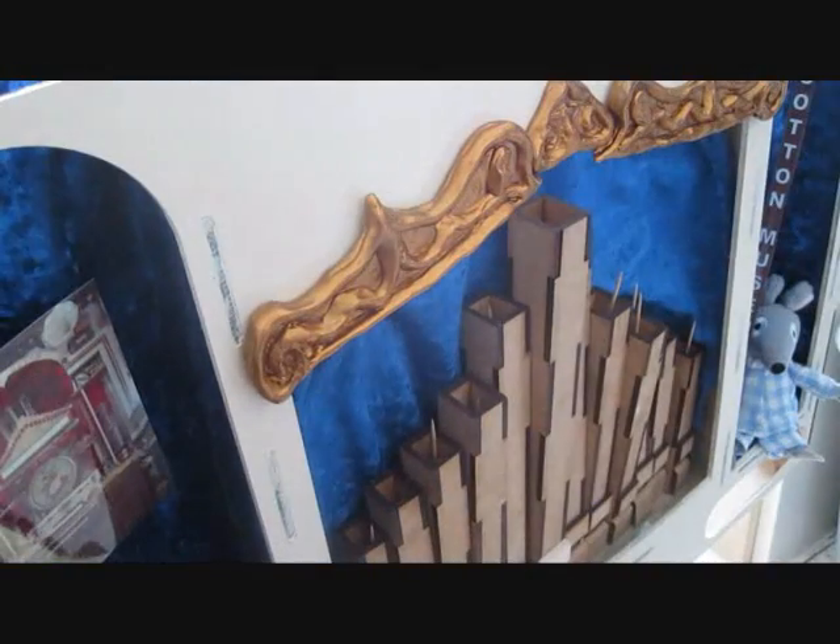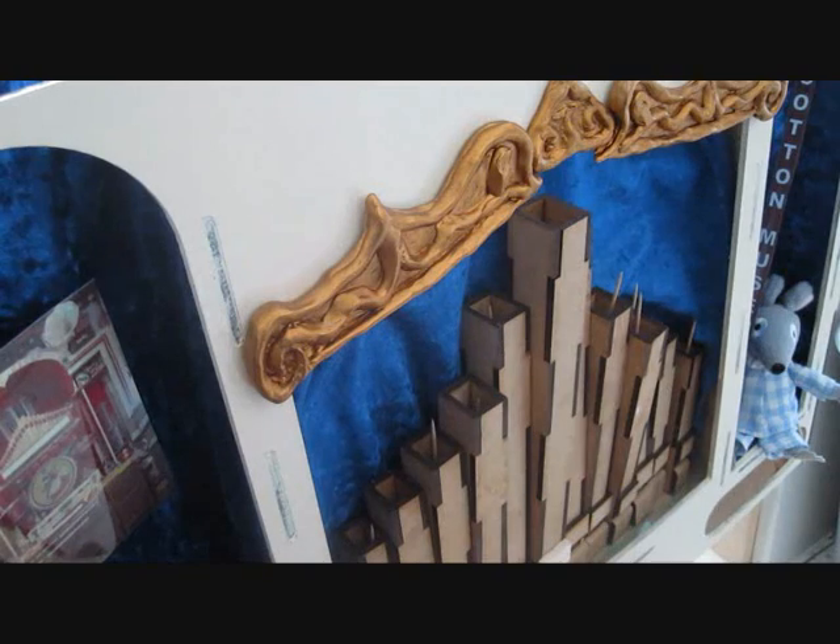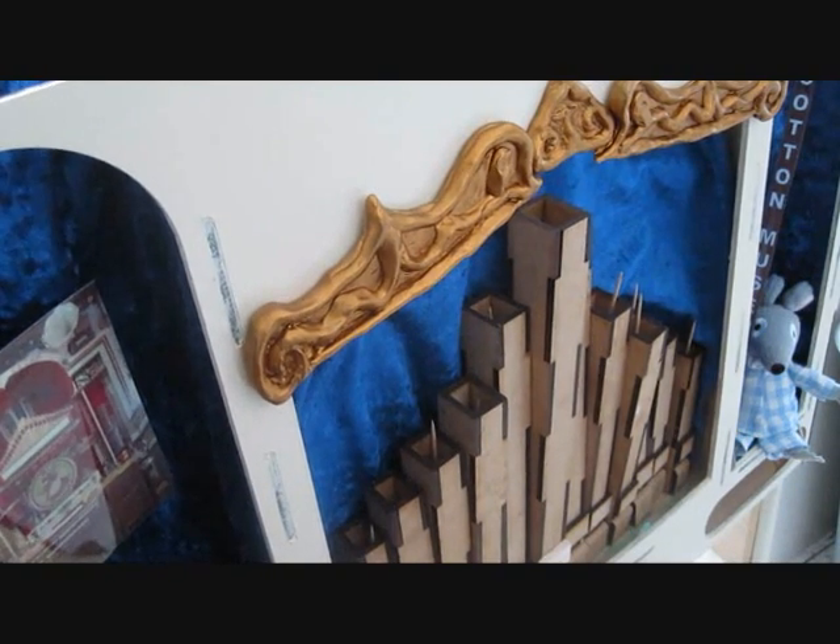Sorry about the rather awkward viewing position, but my bedroom's a bit cramped for space — especially with an organ in it.